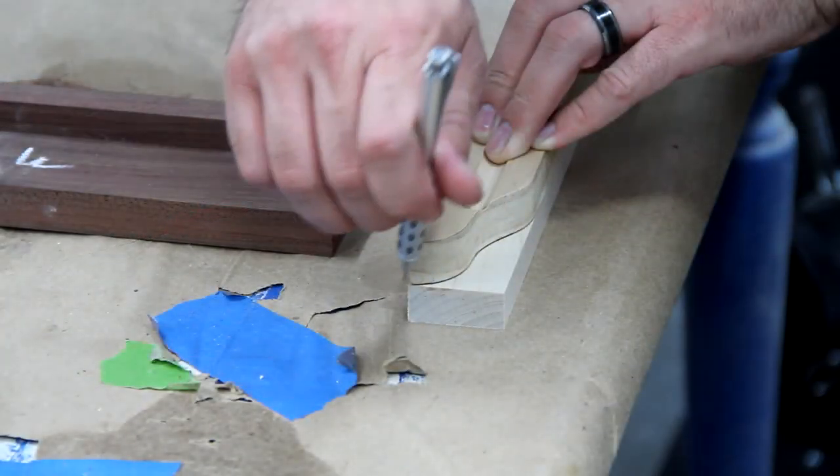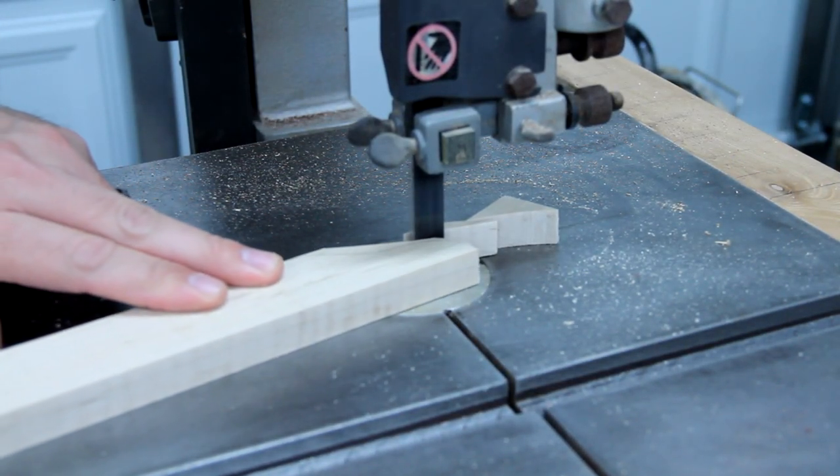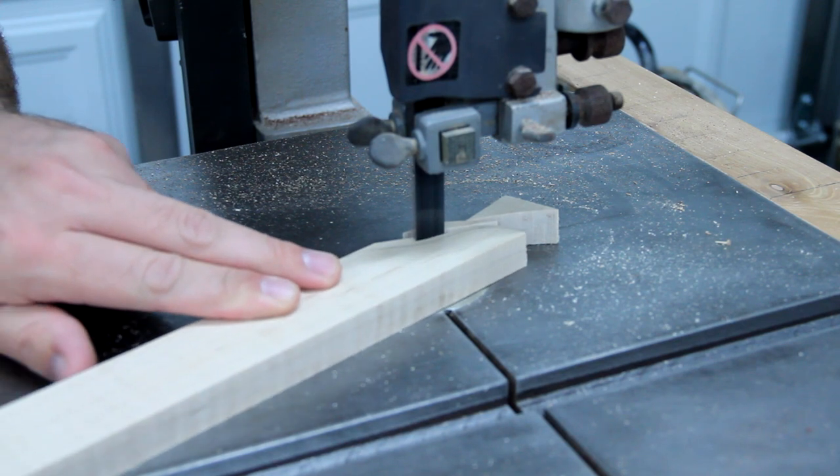Using a template that I had from last time I made these, I marked the bottom and cut them out on the band saw, and then just took them to my drum sander adapter on my drill press and kind of cleaned them up.